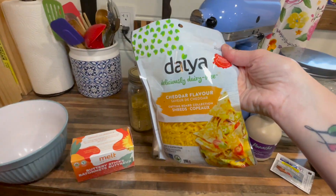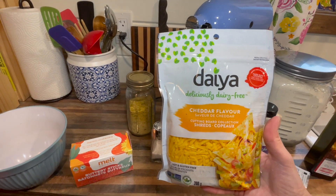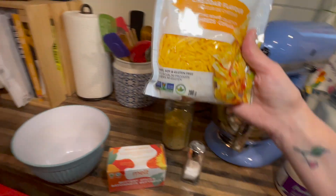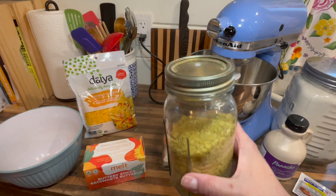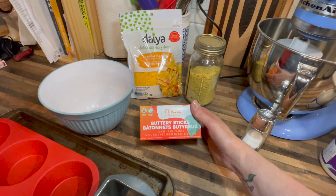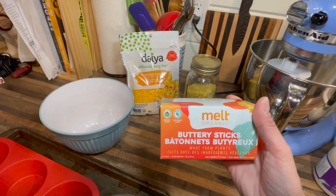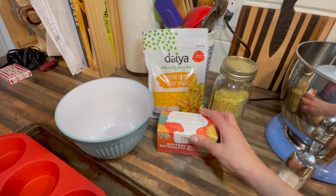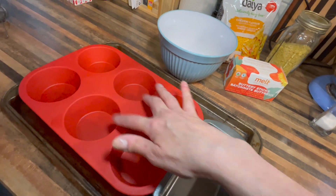For the cheese part, we're gonna go with the Daiya cutting board cheddar — I like this because it melts well. The Violife works as well; it doesn't melt quite as well but it's got a nice sharp, cheddary flavor, so you can use that. So the Daiya cheddar, some nutritional yeast — also called nooch — a little bit of salt, and then some butter. I'm using these buttery sticks; you can use Earth Balance or whatever plant-based butter or margarine you have. I'm gonna bake mine in this giant muffin tin.